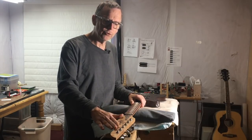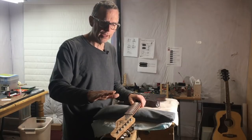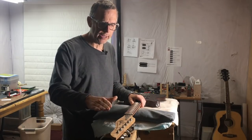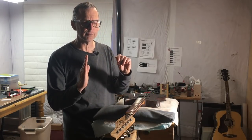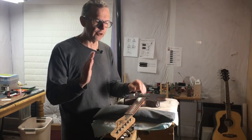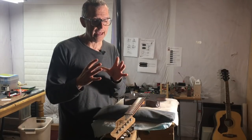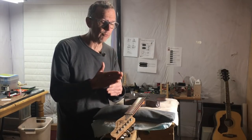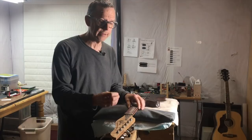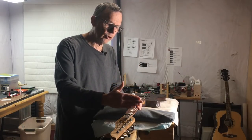Let's say we decide to change the headstock angle to five degrees. As we change that angle and push it down, what we're effectively doing is pushing the nut up against the string. As we do that, we're converting the tension in the string into downward force. That tension is converted to downward force and joins the gravity that's already present, increasing the total amount of force being applied down onto the nut.